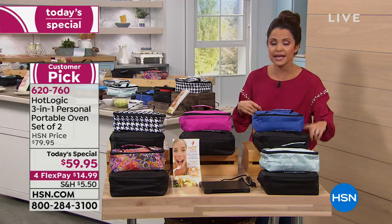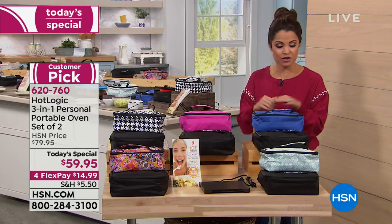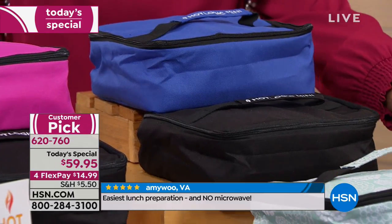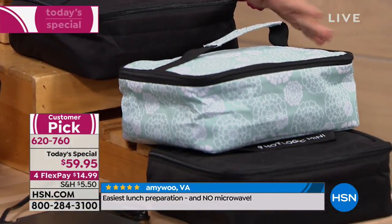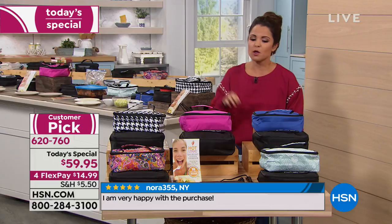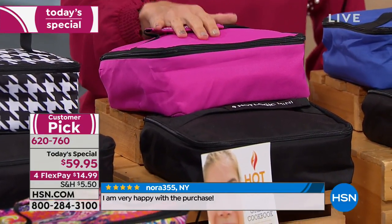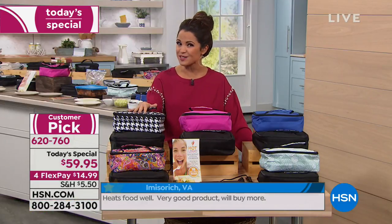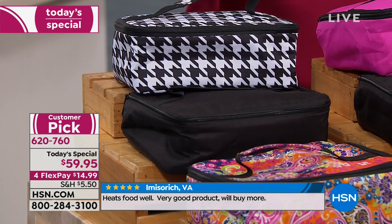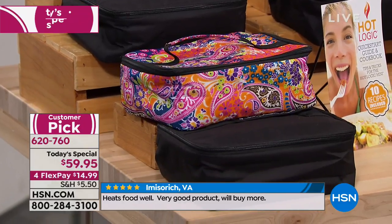Everyone in this two-pack will get a black Hot Logic Mini. In addition to that, you're just picking your secondary color. We have it in black with solid blue, black with floral dots — a pretty aqua color with a white floral pattern — black with pink, a really nice bright hot pink, houndstooth which is a fun pattern with solid black, and black with the paisley print.